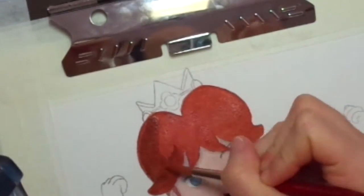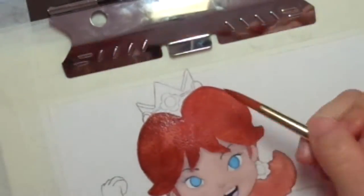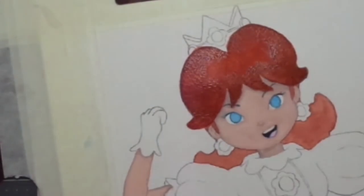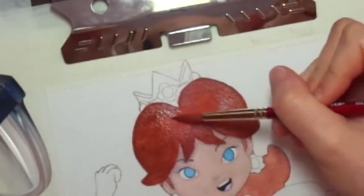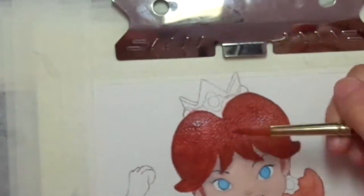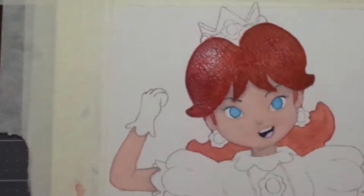Originally I was going to be using some Prismacolor pencil and inking, but somehow I didn't really like how it turned out. That's why I stick with gouache and watercolor, because it's very painterly and opaque. I can mix two art mediums and it's really fun to paint but less struggle.